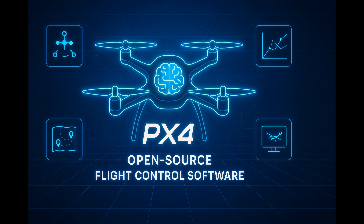Welcome to TechLab. Today we are diving into PX4, the open-source flight control software that powers everything from small quadcopters to advanced drones. In just a few minutes you will learn how PX4 works, from sensor and control loop to navigation, simulation, and beyond. Let's get started.